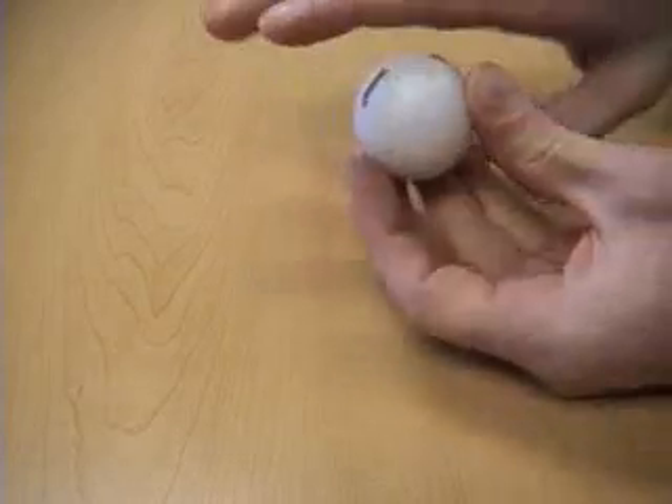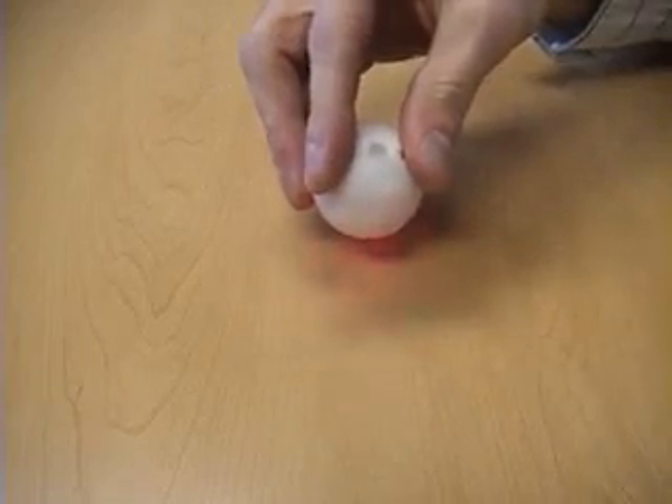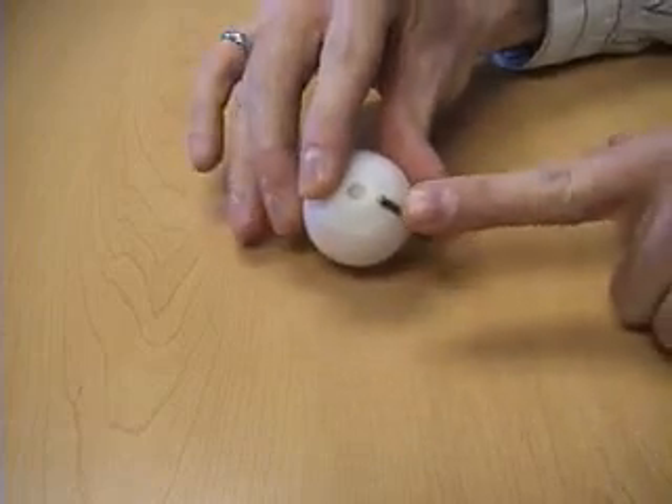You can see that when I'm touching across one finger, we get good contact. Across one finger to another, we also get good contact. I can even go from the finger of one hand to the finger of another hand.